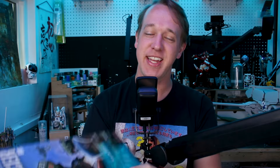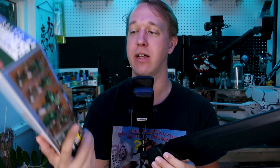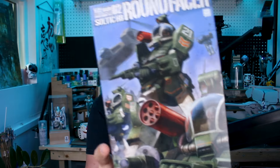Hey, what's going on guys? Today we're checking out the Celtic H8 Round Facer from Max Factory. This is part of their 1/72 scale line of Dugram model kits, which I've been a huge fan of. I've really enjoyed this series of model kits so far, so I'm really looking forward to taking a look at the Round Facer here for today's video. Let's go ahead and get into it.